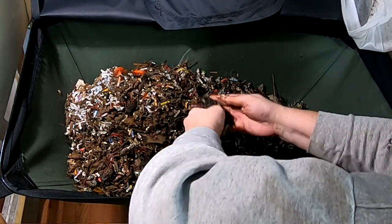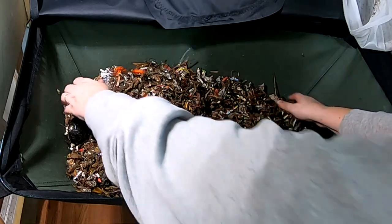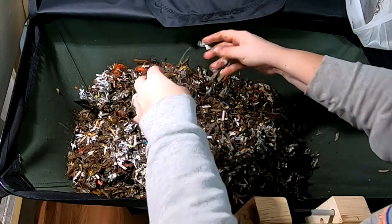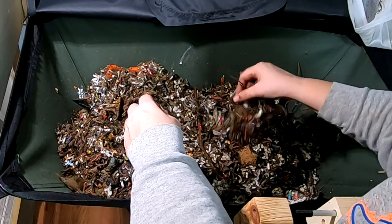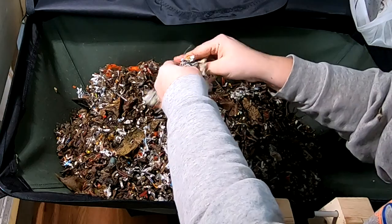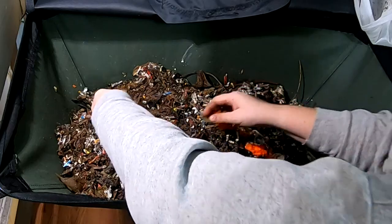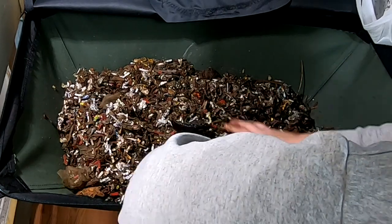I'm just going to fluff up the whole thing here. Here's another avocado — a little bit of a worm ball there. Just kind of going through everything, seeing what they're accomplishing. I really need to try and get some coconut coir in. I don't really see any food that's recognizable except for the avocados — and as we know, those are not fast food, those are long-term food for the worms.